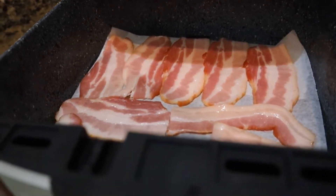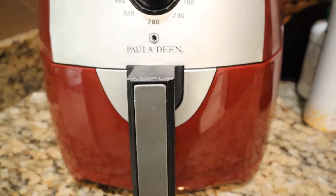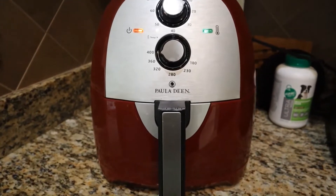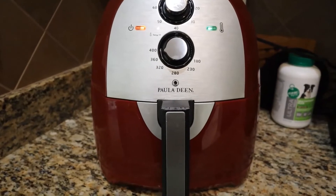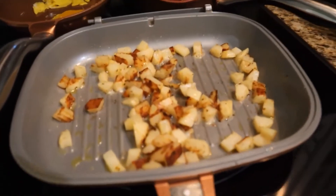We'll use the extra bacon for some sandwiches during the week. I do love my air fryer — it makes fast bacon. Air fried bacon has very little grease and tastes just like it was fried in the skillet.